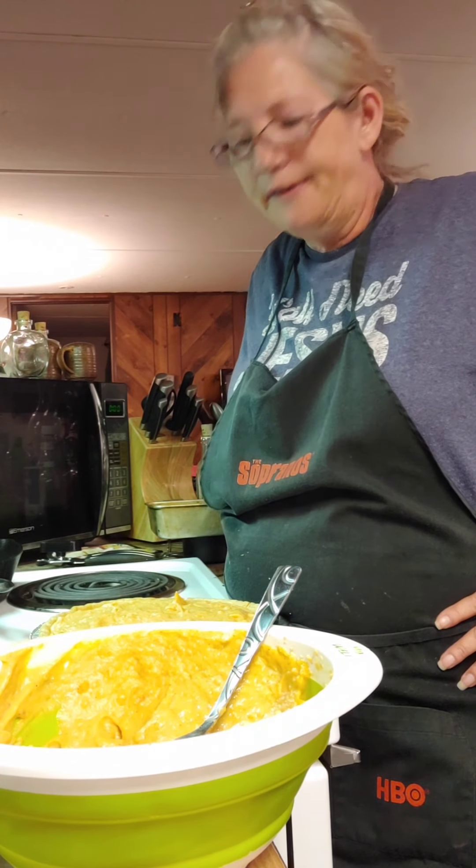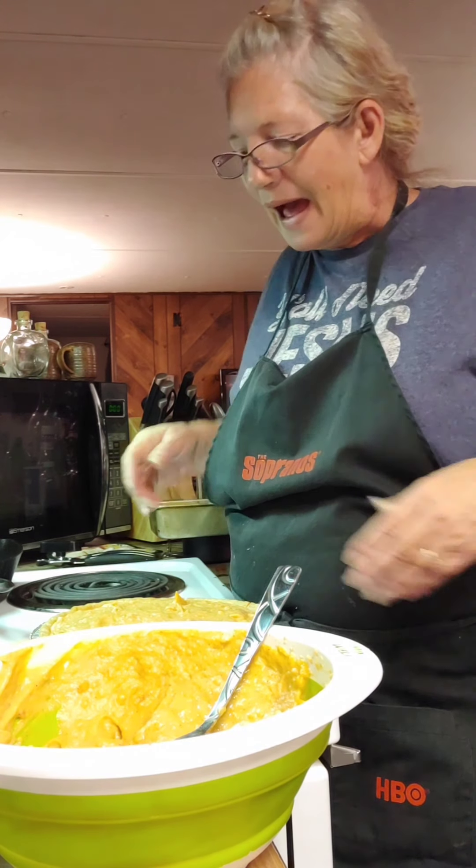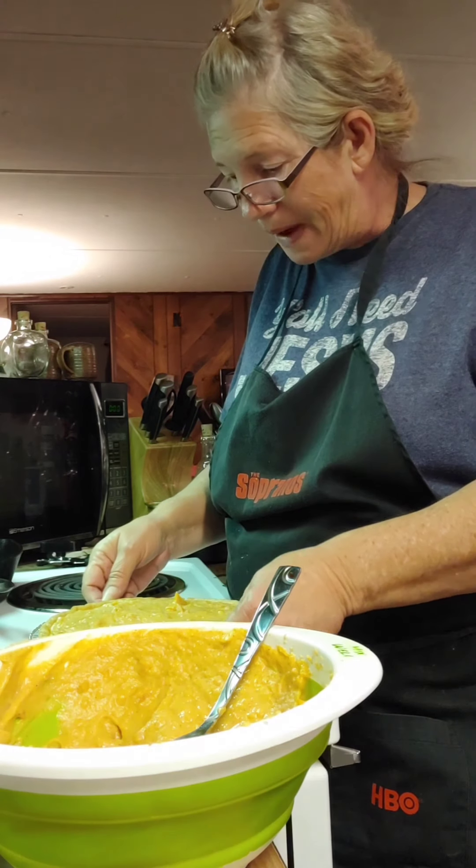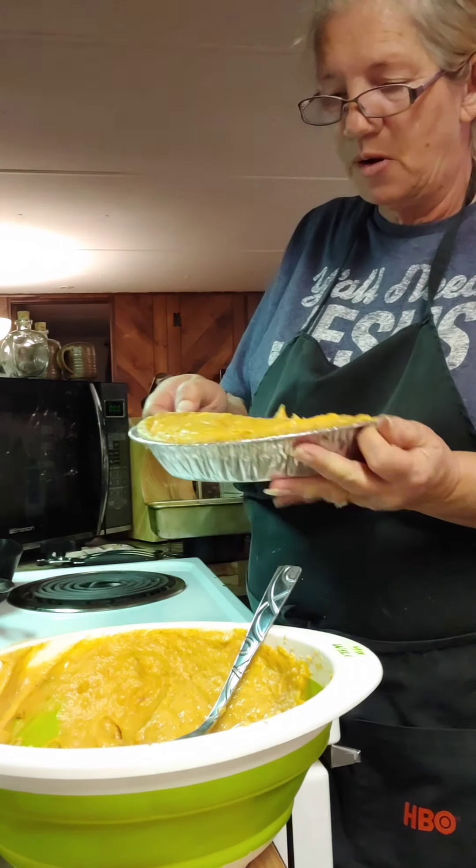You just take a guess what I done. Dagnabbit. I am the world's worst anymore. I've got to dip this pie back out of here.